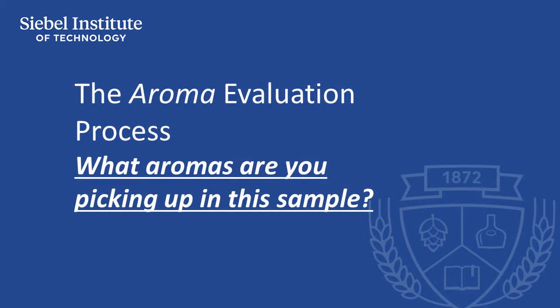Before tasting the beer, stop and take a minute to evaluate what you're picking up in the aroma. Make notes about what you recognize and what aromas are new to you. It's helpful to compare the aroma-added sample with the same beer that has nothing added to it while looking for differences between the two beers.